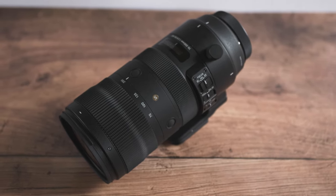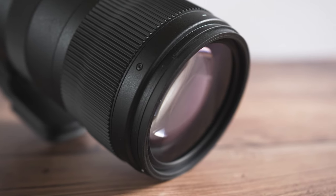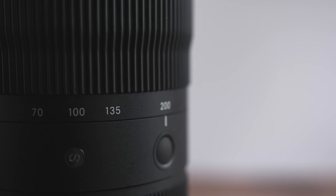Hey guys, Jamie here. In this video I'm going to review the Sigma 70-200 2.8 Sport. This is the EF mount paired with the Panasonic GH5. I'm going to talk about my experience with this lens, what I like and don't like about it, and whether I'd recommend it. Let's get to it.